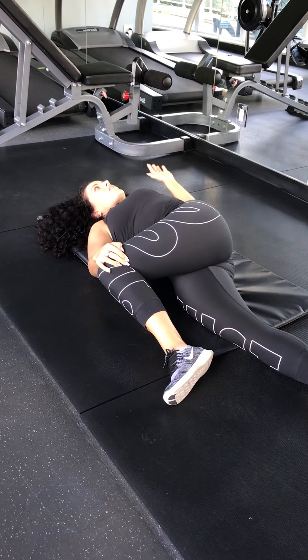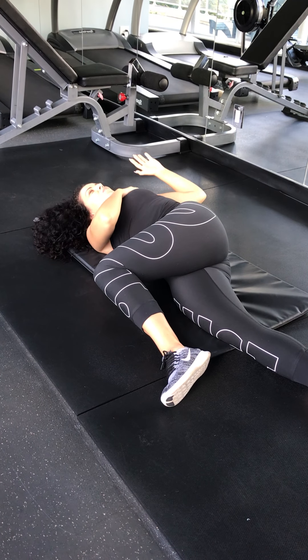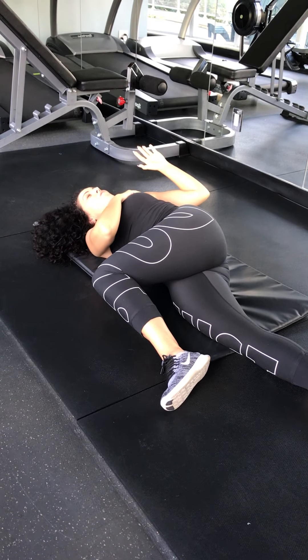Another one that's quite challenging is just opening up the pecs. They tend to get really tight and want to roll the shoulder in. So we want to pull back from the shoulder, extend up, and pull the elbow right down into a V. Again, just do each one five times, and then of course switch to the other side.